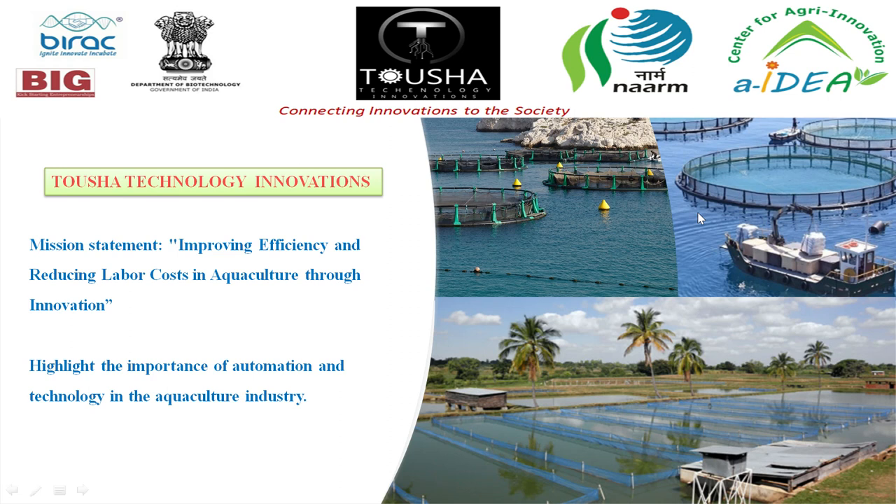Good morning everyone. I am Mohamad Tawseif Ahmad from Tausha Technology Innovations — connecting innovations to the society. Our mission statement is improving efficiency and reducing labor costs in aquaculture through innovation, highlighting the importance of automation and technology in the aquaculture industry.